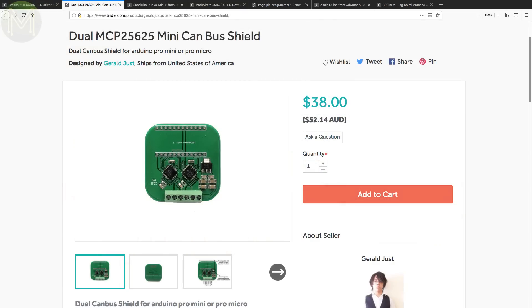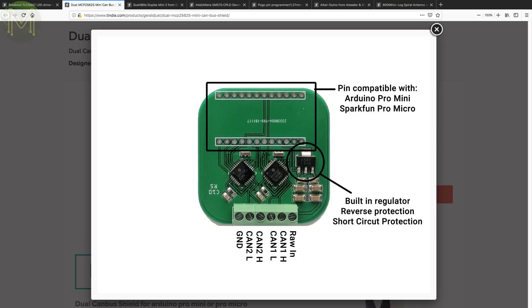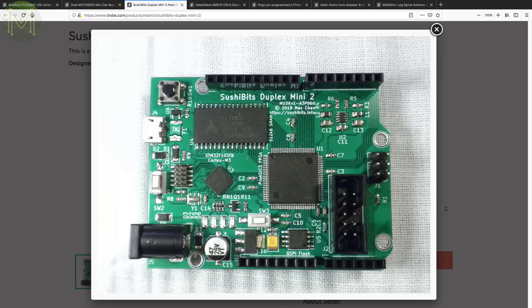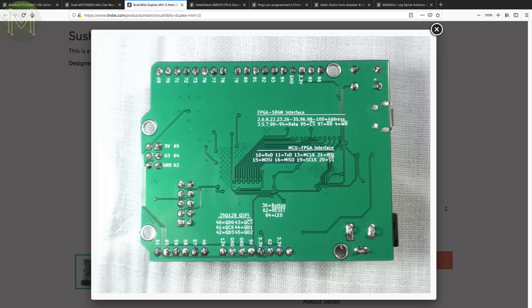The MCP25625 is a pretty decent CAN bus transceiver. This board has two of them, as well as an Arduino mini header, screw terminals and regulator — good for being able to send and receive at the same time. SushiBits Duplex Mini 2 is another FPGA board using the not-so-common Microsemi ProASIC 3 FPGA, as well as an STM32F103, 512KB RAM, 16MB SPI flash and Arduino headers. A pretty decent board using a not-so-common FPGA.